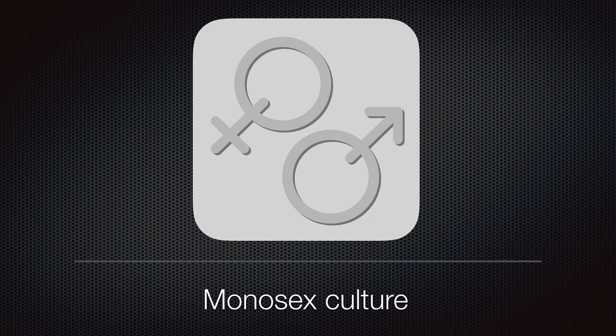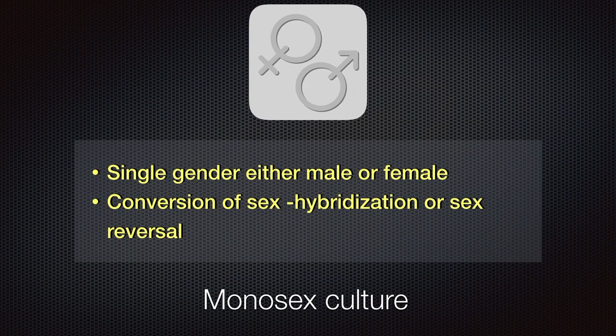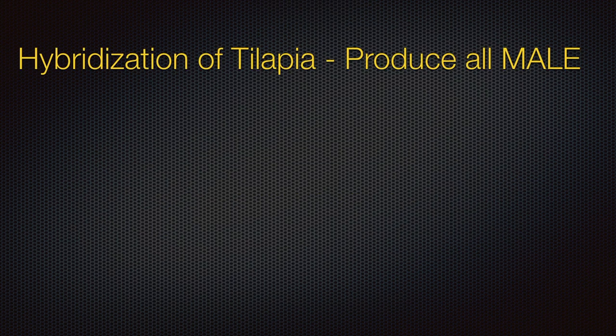Now let's move on to monosex culture. From the title, you could understand that this is the technique to produce only a single gender, either male or female, from one culture. The conversion of sex can be achieved from sex reversal hormones and hybridization.